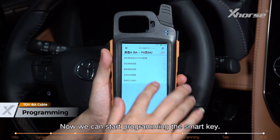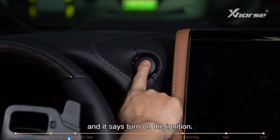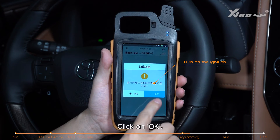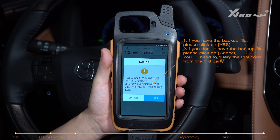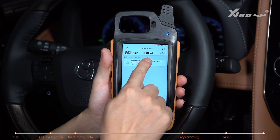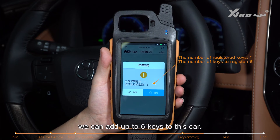Now we can start programming the smart key. Click on add smart keys. It says turn on the ignition — click OK. We've obtained the backup file, so press OK. Select the file and now we know we can add up to six keys to this car.